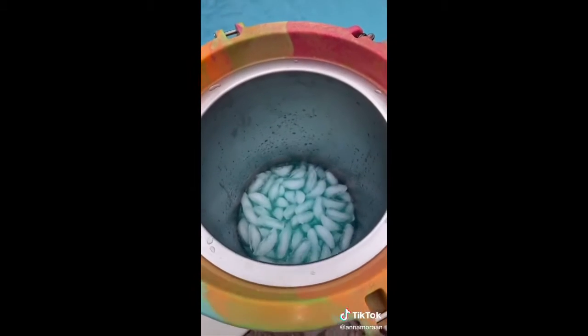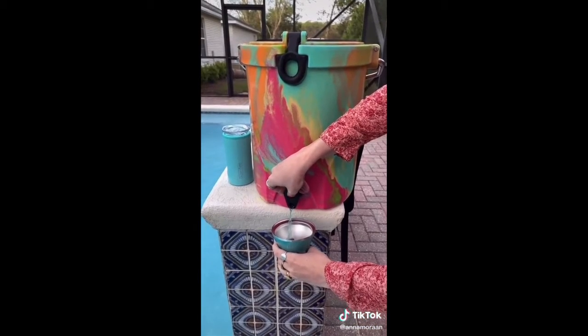If you're 21, go make that margarita. And if you're not, you can get Gatorade or anything. And it has a spout so that you can pour it out.